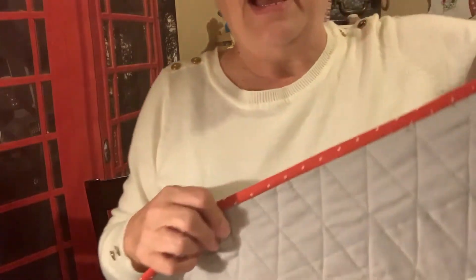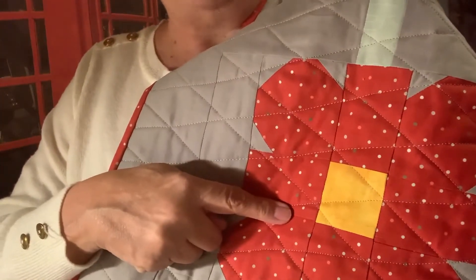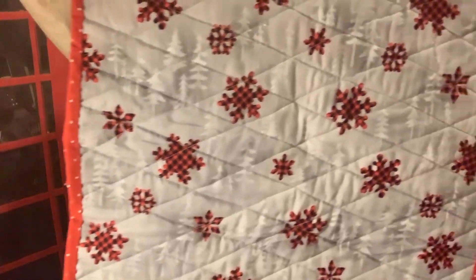I had enough of the binding left from another project to do the border, which I thought was absolutely brilliant. I put a different fabric on the back so you can use it either way. So that's the first one done. I have three made and pieced, and one of them is basted — so it just has to be quilted. For that one I might do straight lines down and across instead, like a square grid all the way. I'm going to try that to see if I like it better.